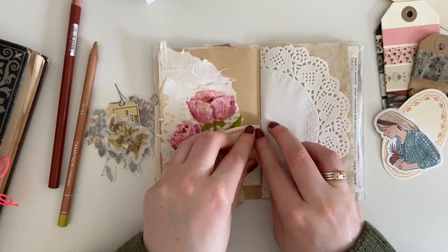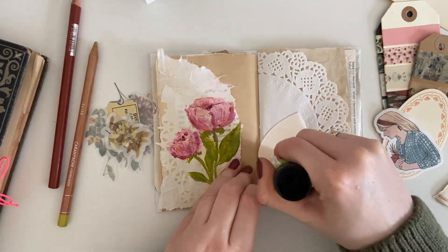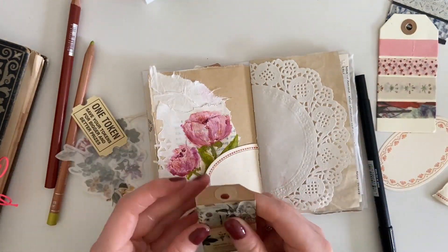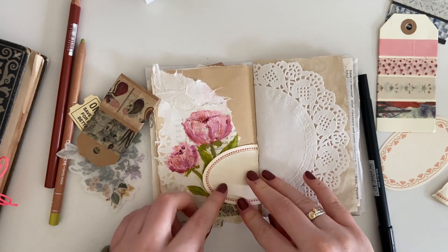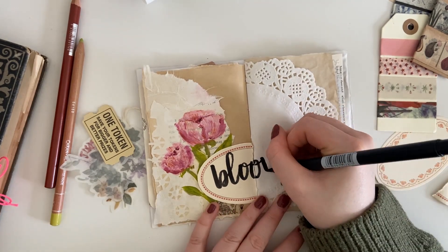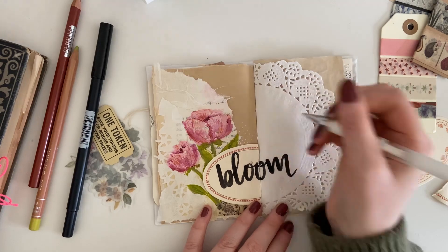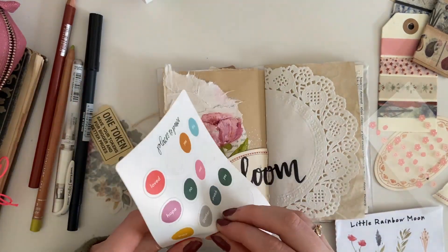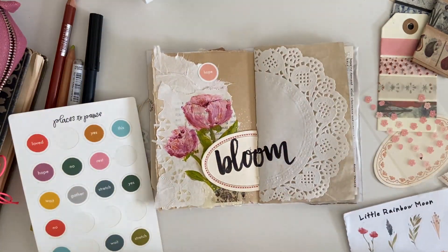So I decided to just power through, and my labels came to the rescue. I tore one not quite in half — maybe three-quarters — because I had the doily on the other side so I couldn't really stick anything there. I made it look like I'd always wanted a label there, added some washi tape to frame it and make it look intentional. Then I got my black Tombow and decided to hand-letter 'bloom' across the two pages to bring them together, because they were looking a little disjointed. That lettering really brought the two sides together.